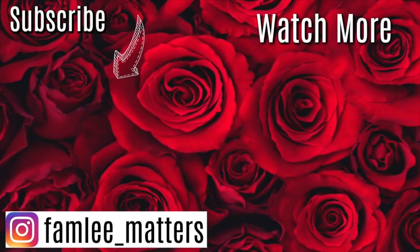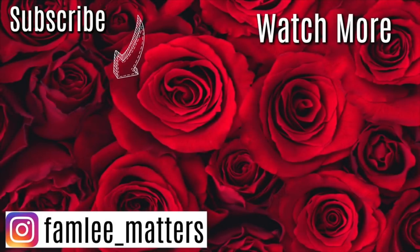That does it for my top 10 favorite DIYs that I did last year for 2019. What was your guys's favorite? I hope you guys enjoyed this video. Please don't forget to hit that subscribe button if y'all are new. I hope you have a good one and we'll see you all soon. Bye!